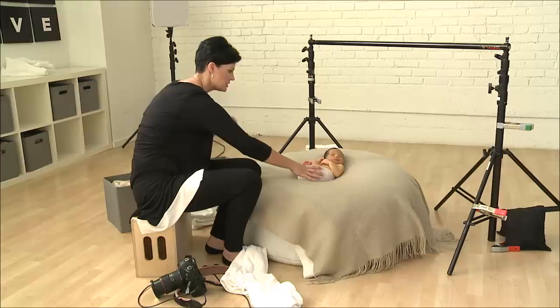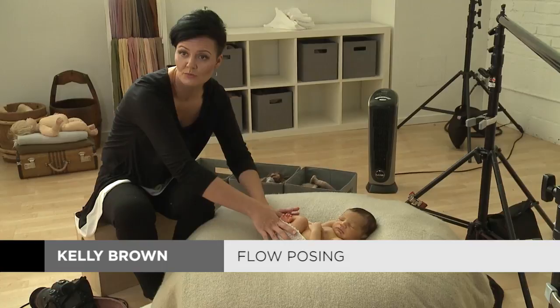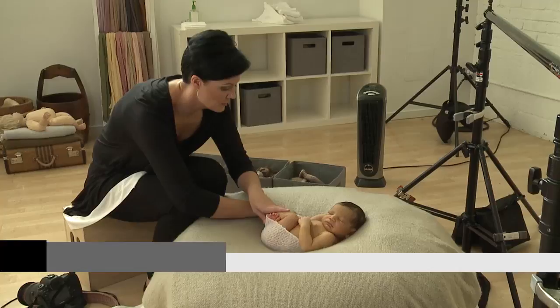Because our light source is over here, I'm going to turn him towards that light source. Or would it be better for the camera if I turned him this way? It's probably easier for you to see on this side. We'll do that because we still have our beautiful light here — I don't want you guys to not see what I'm doing.